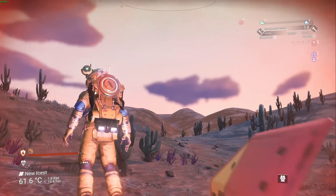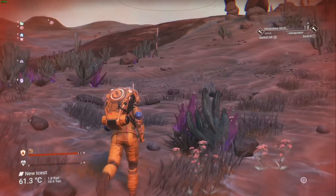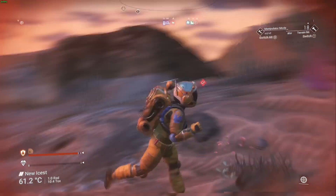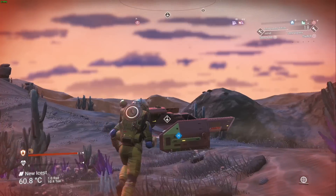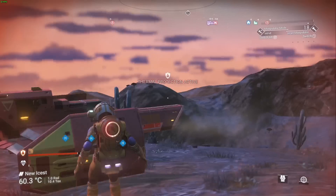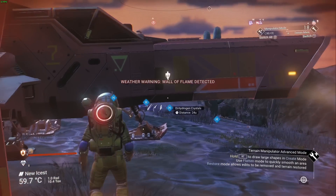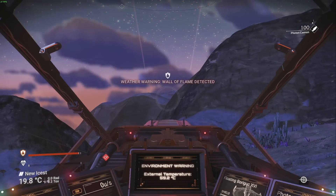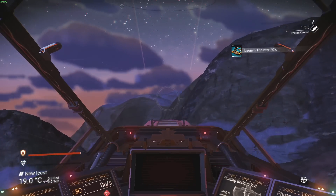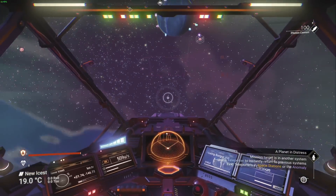We also ran No Man's Sky at 1080p at its standard settings, which is basically the low settings. This game has a lot of frame rate variation because it's procedurally generated, but on the planet we were getting about 30 frames per second, and in space we were in the 30 to 35 frames per second territory. Overall, at 1080p most games are quite playable, but they will play better on something like an Xbox or PlayStation for less money.